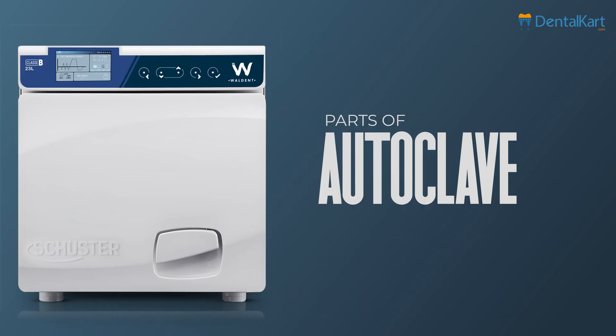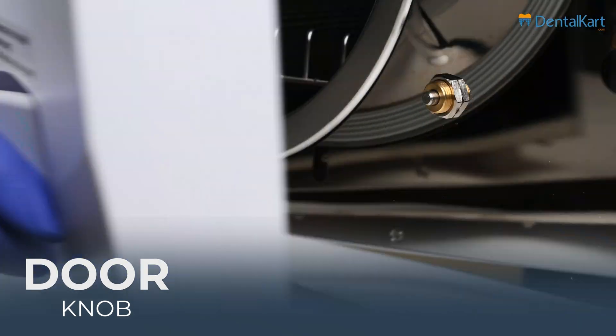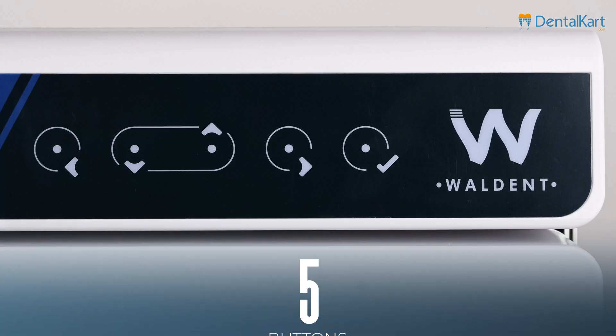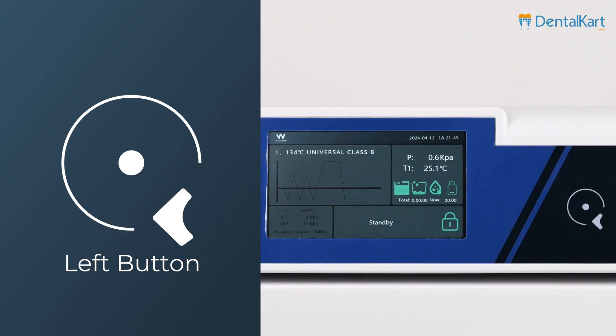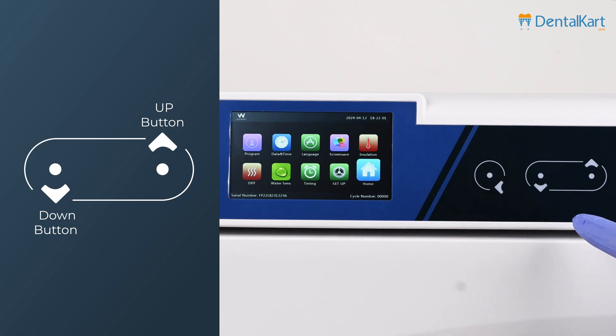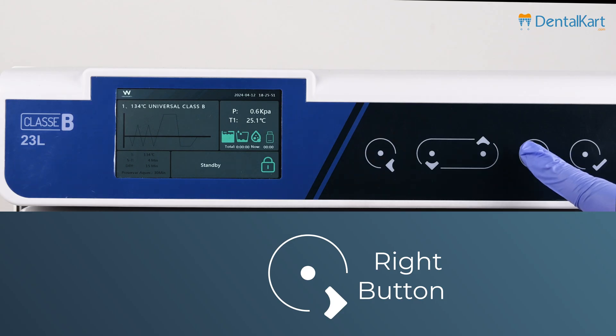Now we'll see the different parts of this autoclave. Starting from the front, we have the door knob and the control panel. On this side, there are 5 buttons: the left button which also serves as a menu button, the down button, and the up button.